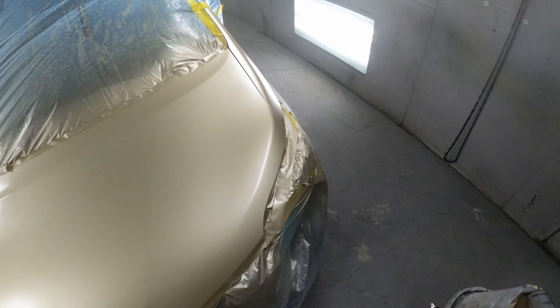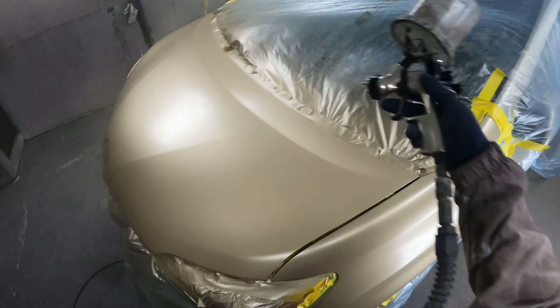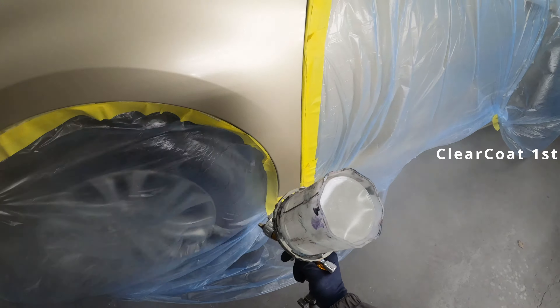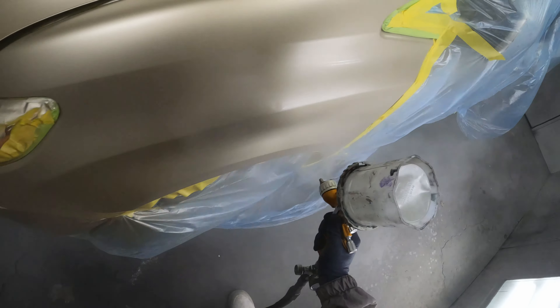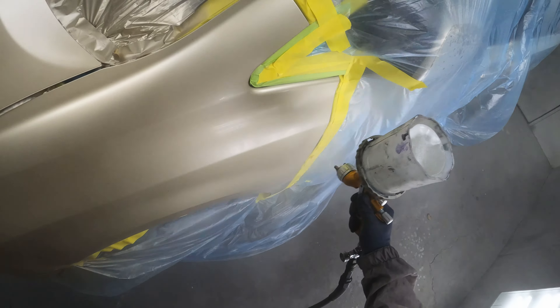Some guys are gonna see this video and say I didn't take out the antenna — and I didn't, because it was so corroded it would have broke if I tried to take it off. I didn't remove the headlights either, but I was able to leave the hood popped up a little bit so I could get under it good. It had enough gap between the fender and the headlights so I could tape it up right and get in there and scuff.